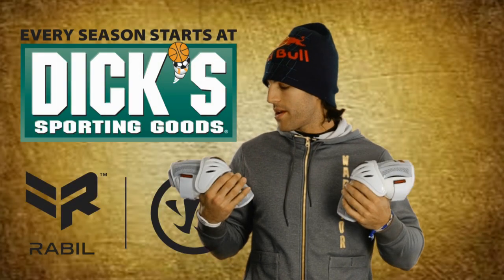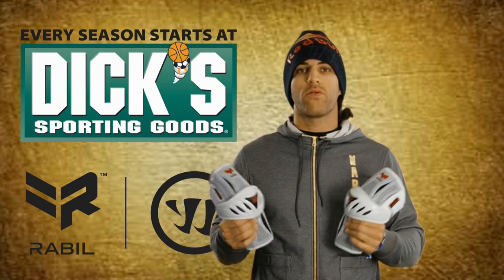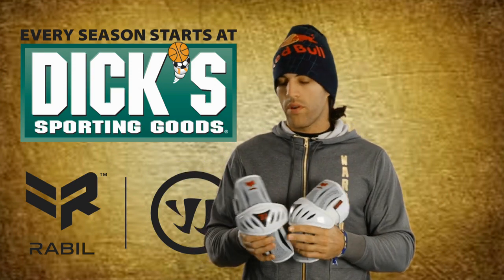What's up guys, I'm Paul Rabel. I'm here with my new Rabel Collection Arm Guards. They're built for an attackman or midfielder who needs ultimate protection with ultimate flexibility.